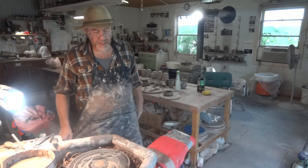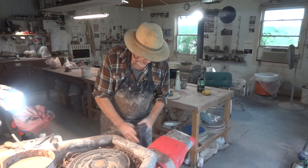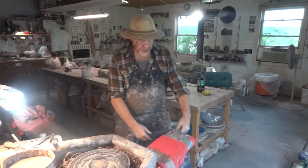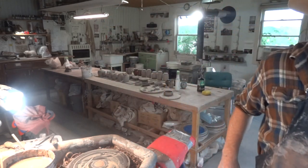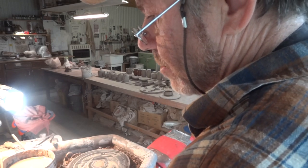If you're interested in a Leach treadle wheel, write to me — get your name on a waiting list and we'll get one for you. If you want to come on a workshop here, an in-person workshop in this studio, also write to me. There are dates on the website.